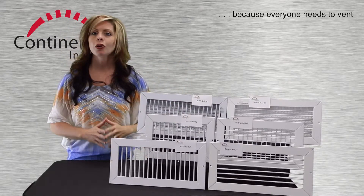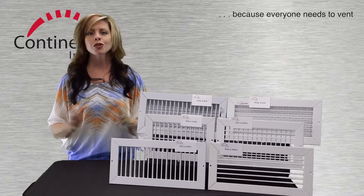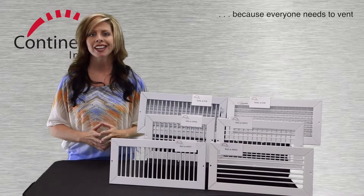Well, you know you need to vent, and for commercial sidewall supply, this is how you get it done.